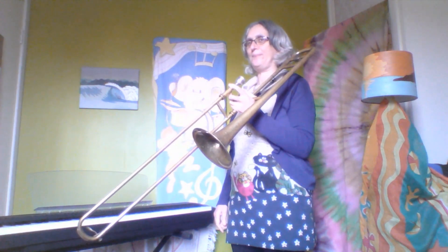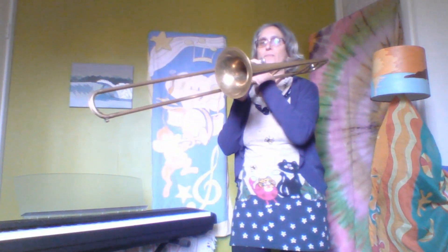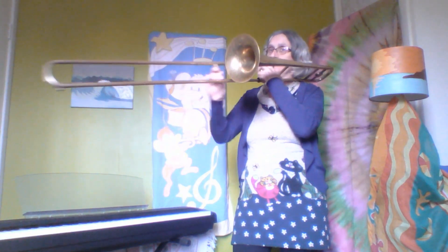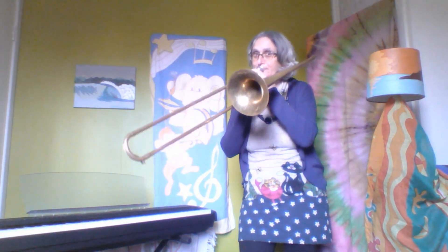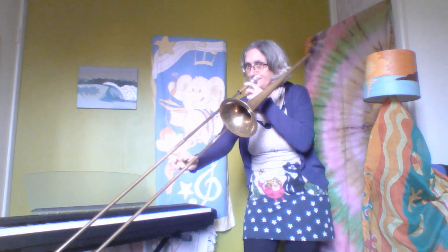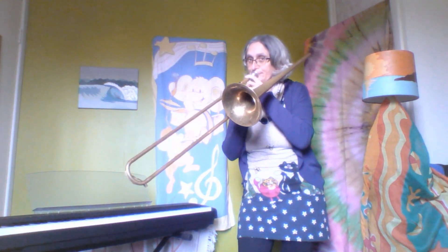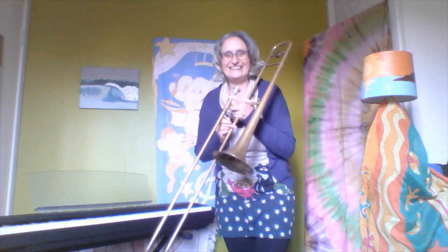I think the trombone makes a different sound as well, doesn't it? If I do a raspberry into the trombone like this. Isn't that an amazing sound? Wow, like a foghorn. And if I move the slidey bit like this, let's have a listen. A trombone can make sounds like an elephant, listen to this. That sounds like an elephant, doesn't it?